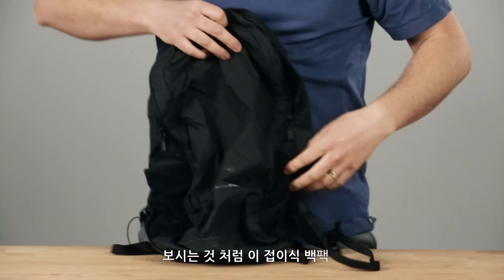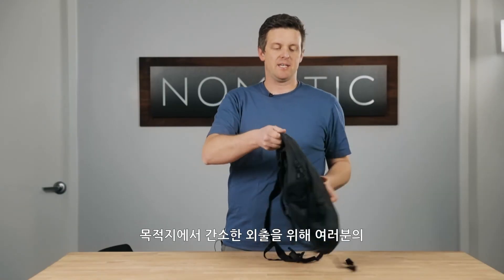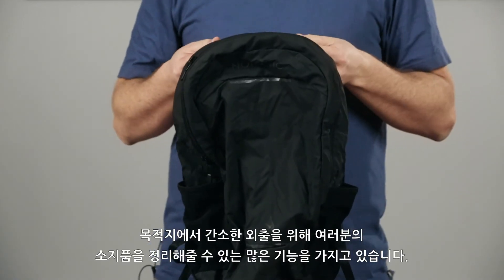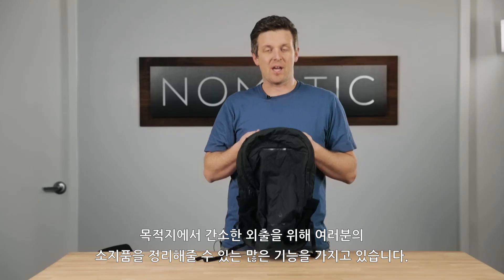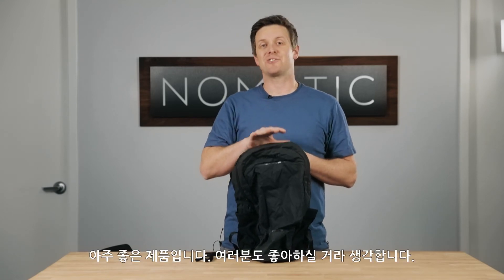So as you can see, this little collapsible backpack really does a lot to help you organize as you go on small excursions and get to your destination so that you can have a pack when you're there. It really offers all the functionality that you'll need. This thing is awesome, you guys are going to love it. Thanks so much for watching.